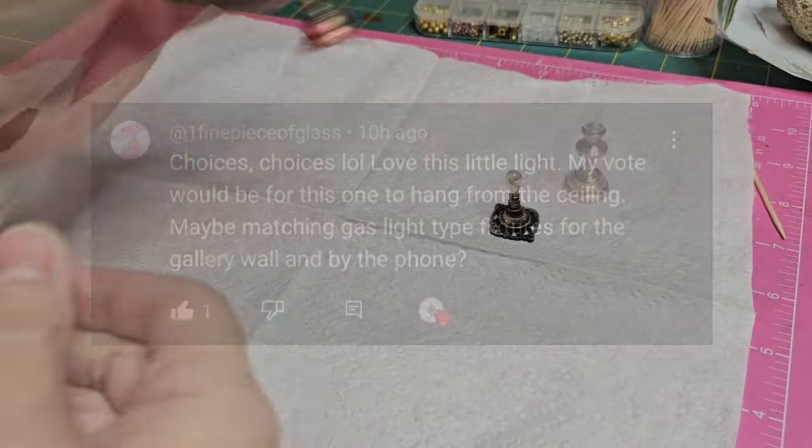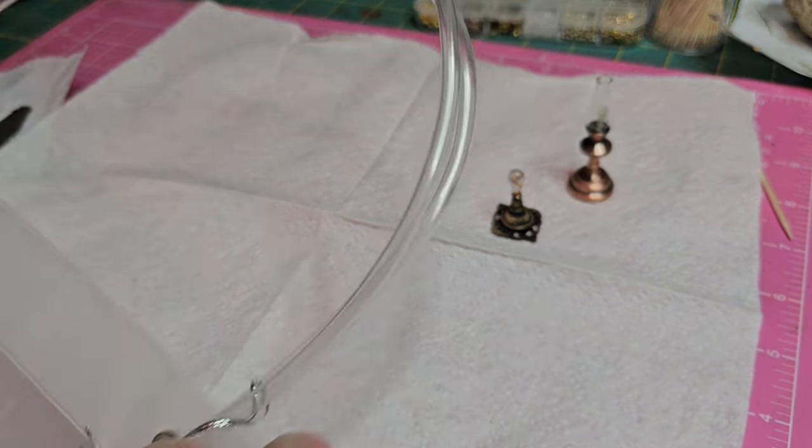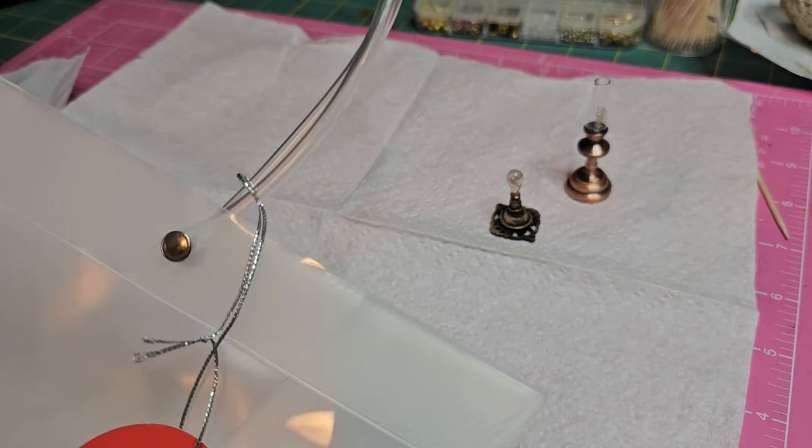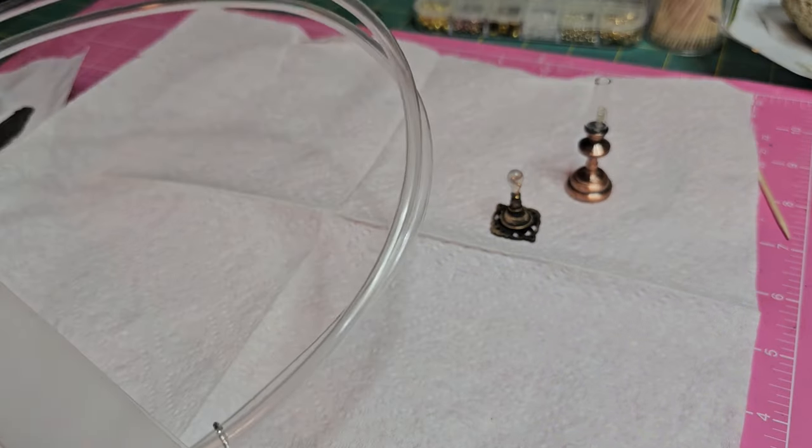I thought it was perfect for the farmhouse. I researched what gas lights look like and came up with some inspiration to create my own that was fitting for the Josephine house.